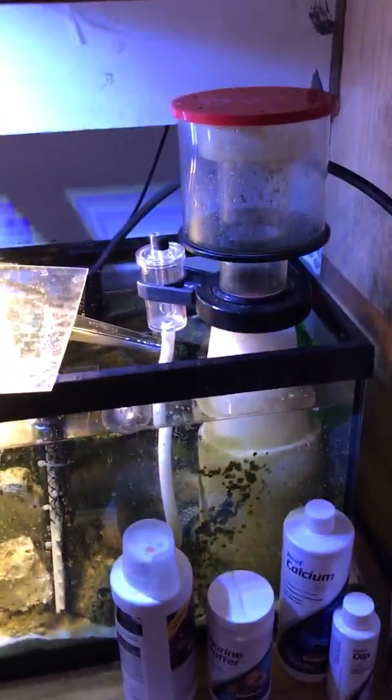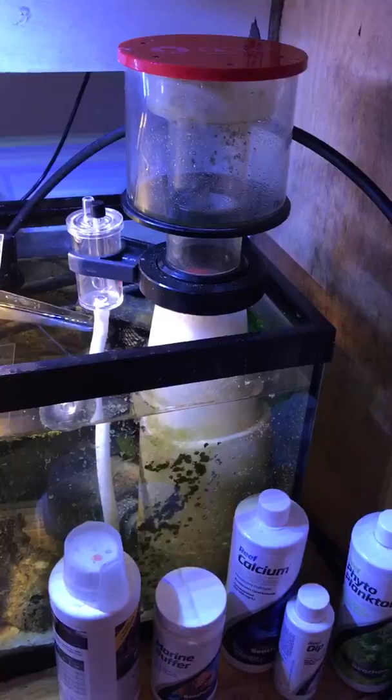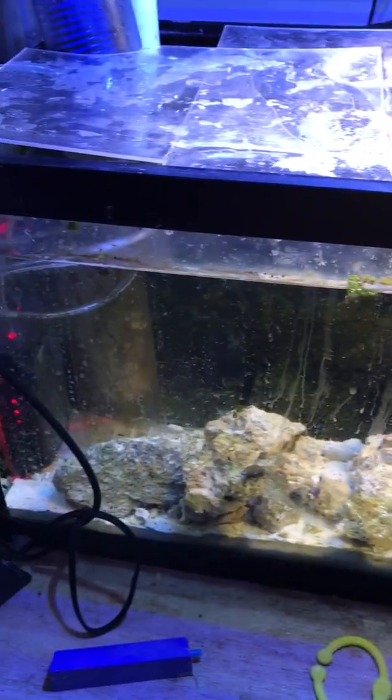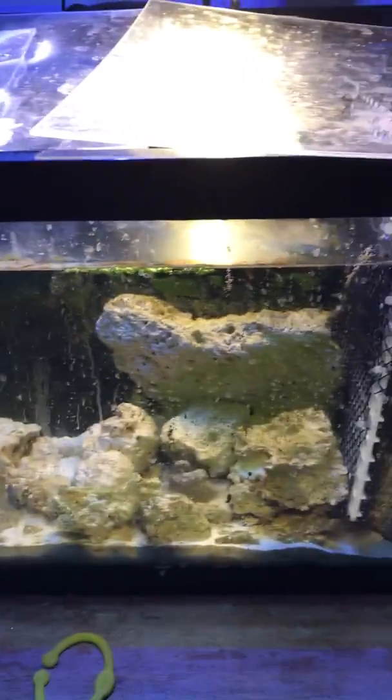And then this is the sump. This is the protein skimmer — those bubbles in the column and all that stuff. You probably watched that video. There's my sump. I got some live rock right here, just some base rock for nitrifying bacteria.